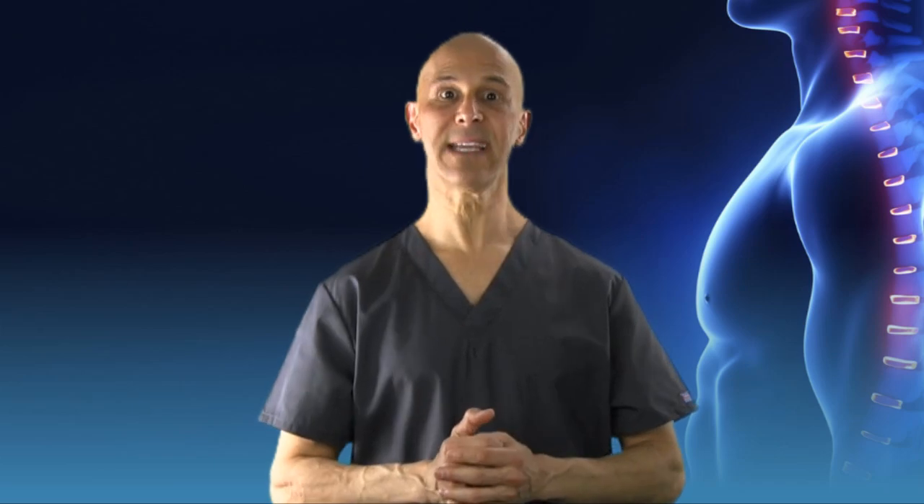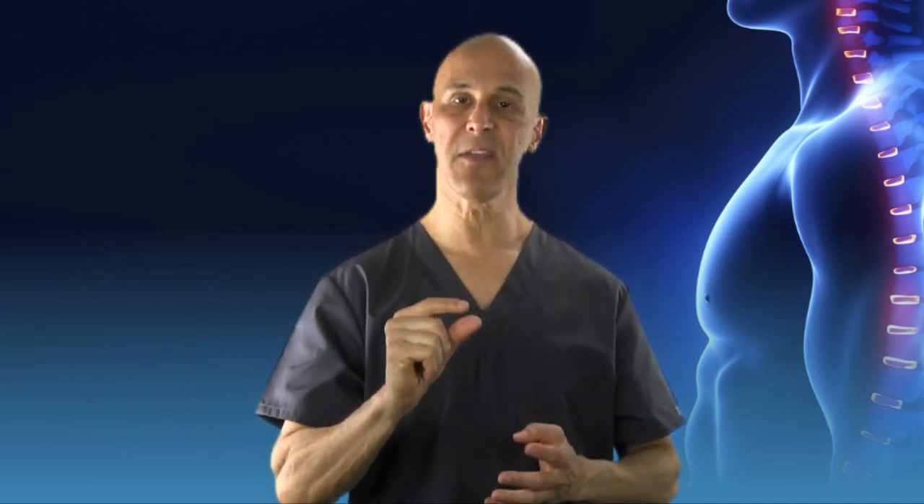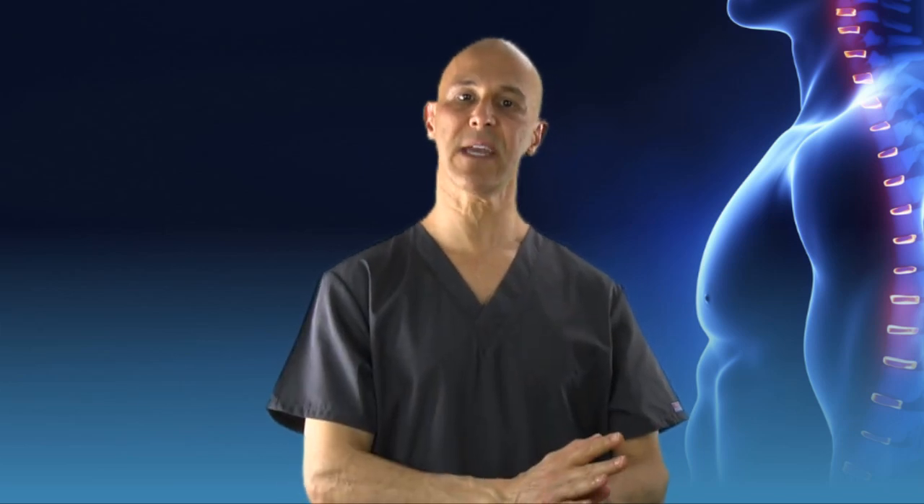What about heel pain? You can get heel spurs by wearing flip-flops all the time — there's no support on the heel. Where there is compression, where there is imbalance, it's called Wolf's Law: when the bone is under stress, it continues to grow. These flip-flops do not have a lot of cushion, none of them, usually in the heel region. So if you're using your flip-flops continuously and you're putting excessive stress on that heel, that can give you a lot of problems.